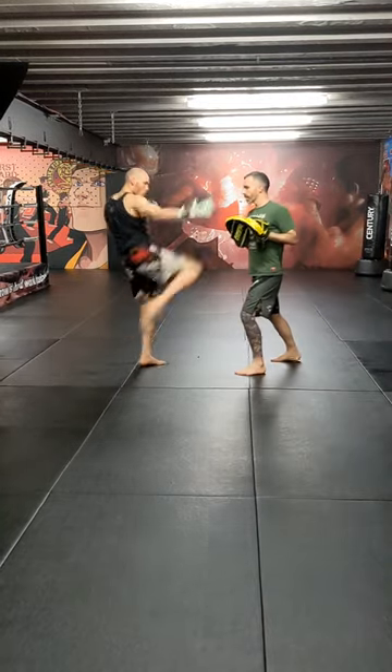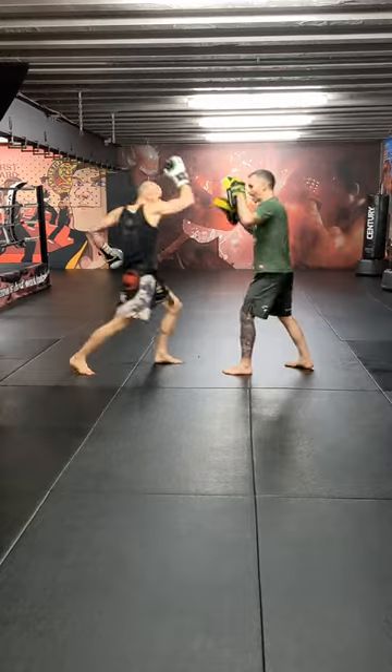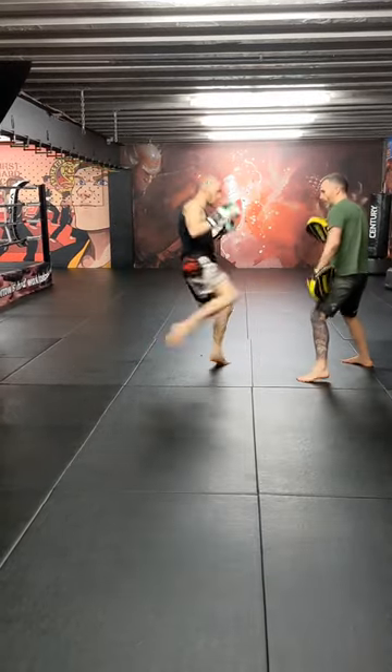You ready? One — jab, kick, jab, kick, jab, faints, cranks up, overhand, body, low kick.